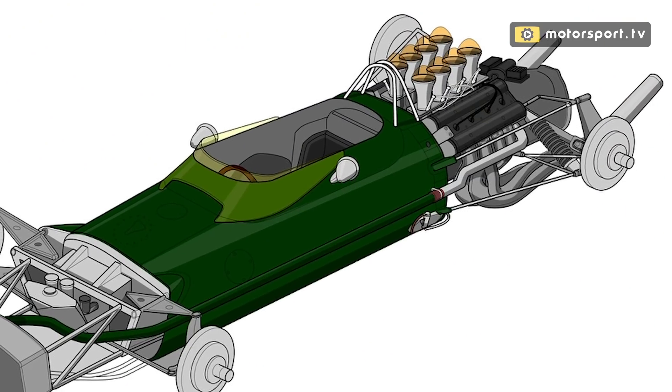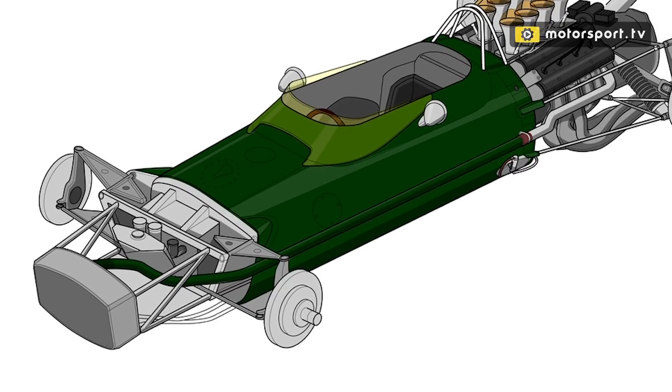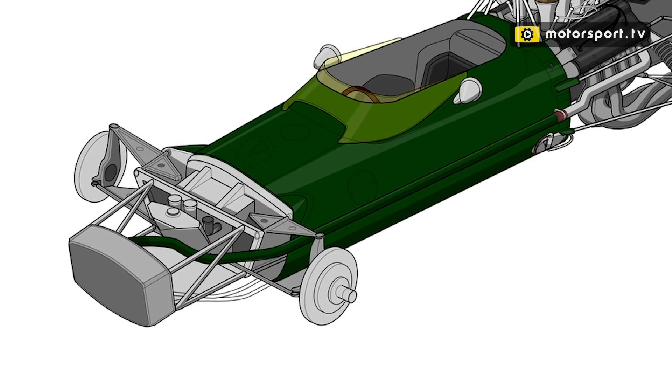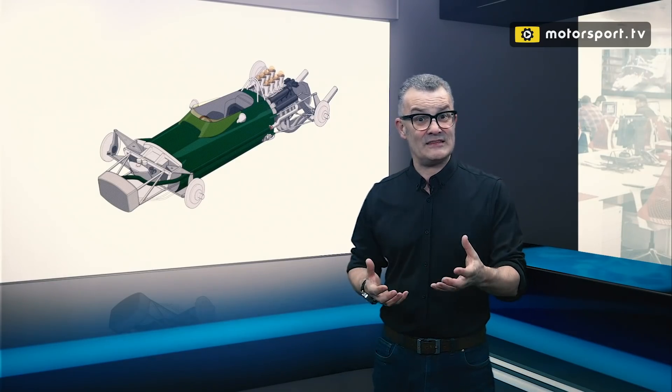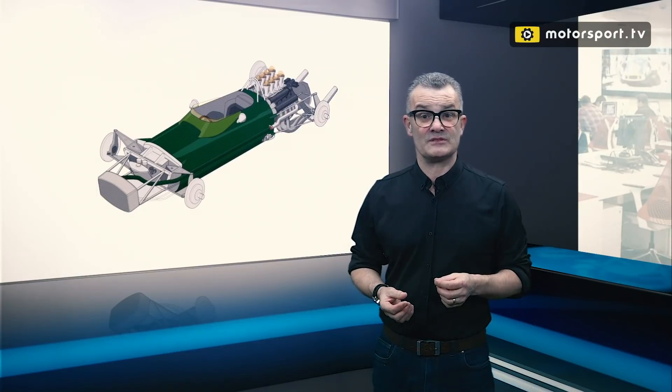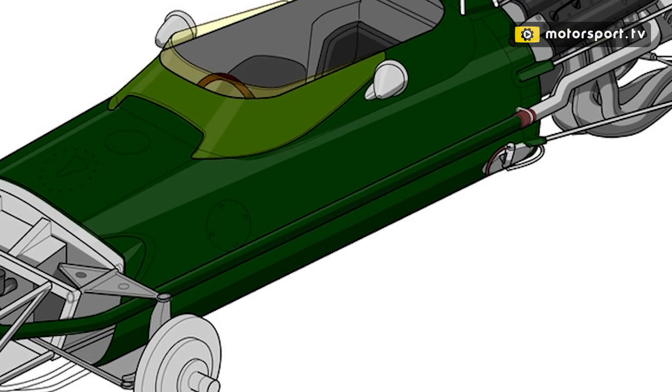Now if we start to look at some of the more detail as we take the bodywork and wheels off, you can see disc brakes front and rear, and you can see this big radiator sticking out the front which had both the water cooling for the Cosworth DFV and the oil cooling at the bottom, all routed through the chassis with these external pipes to cool the engine.